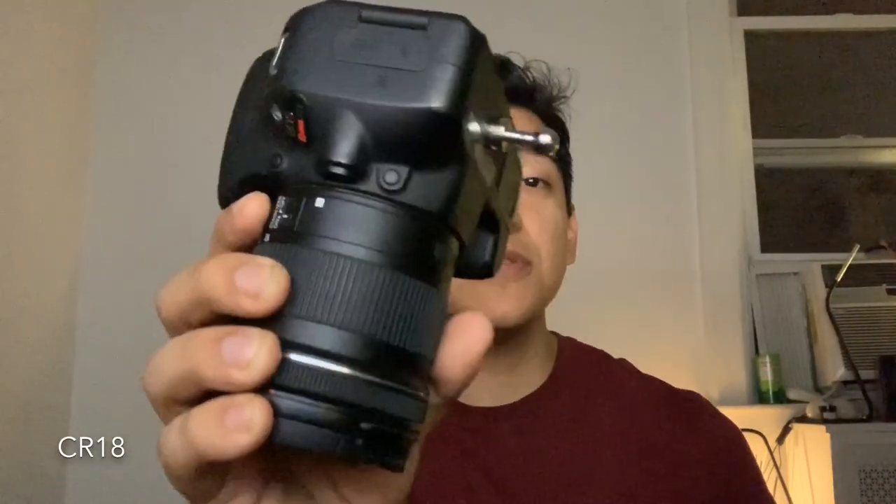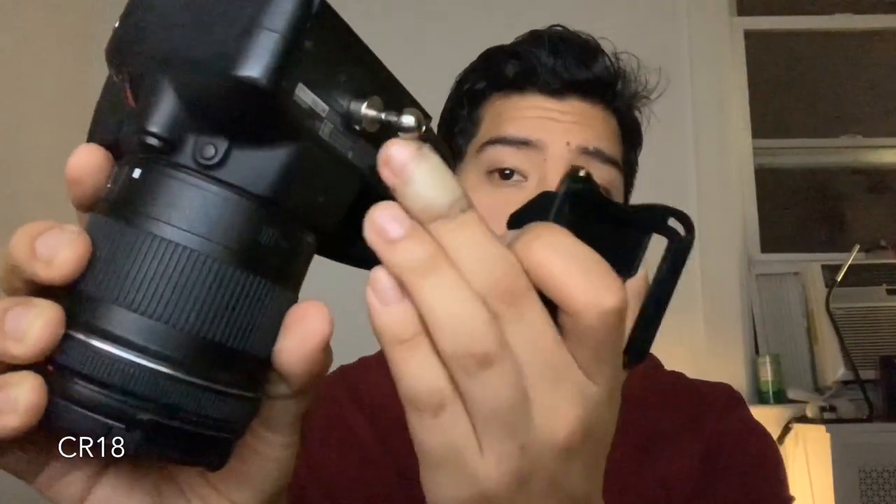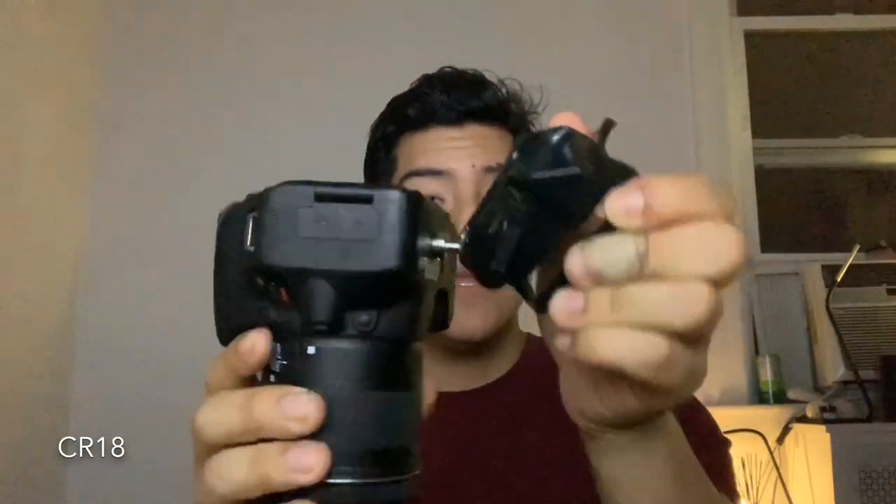What you do is install this little metal pin on the bottom of your camera on the tripod mount. All this does is it slides in and then locks in place. This is locked and secure because of this little lever. When you pull the lever up towards you, the camera becomes free. And that's that.